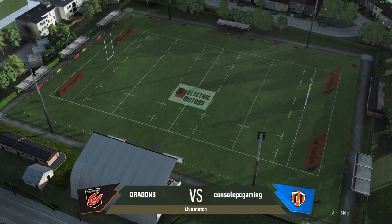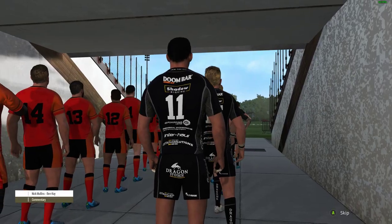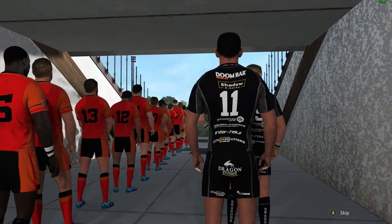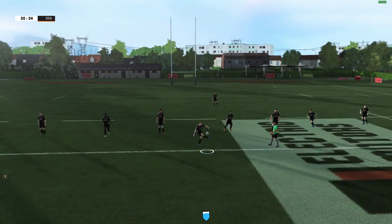Good to see you Ben, it's great to be working with you on this match. In a few moments the match will begin.